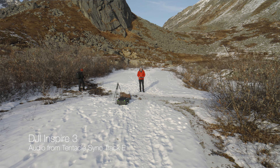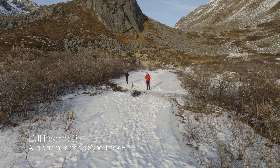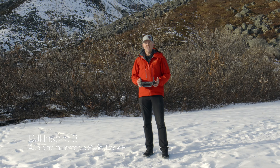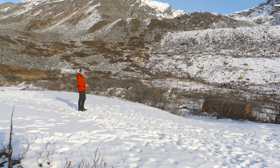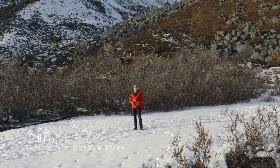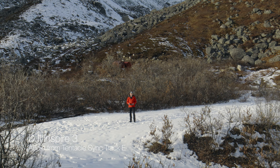They all end up totally in sync because of timecode. All these shots right here — everything filmed at the moment — has been recorded with the Tentacle Sync Track E, the Inspire 3, and the Ronin 4D. Unless you're working on big professional productions or multi-camera shoots, you don't really need timecode. But if you do need it, it's a game changer for working with different cameras and synchronizing everything in post, saving a lot of time on manual sync.